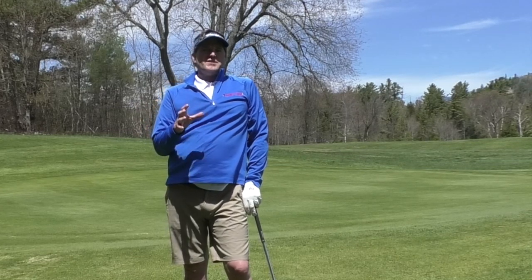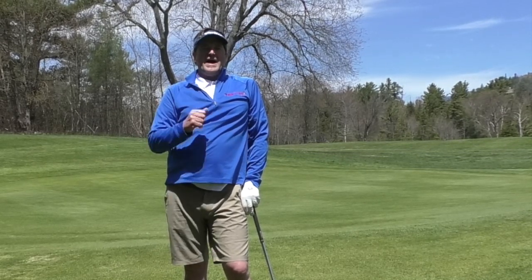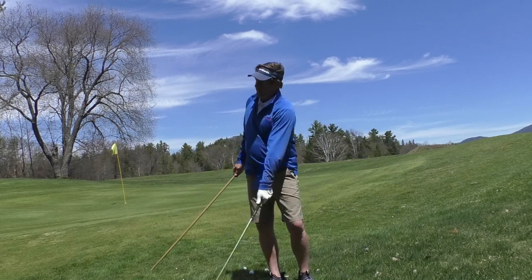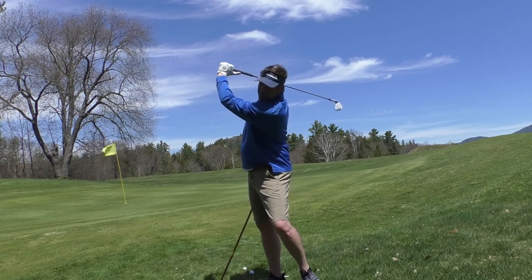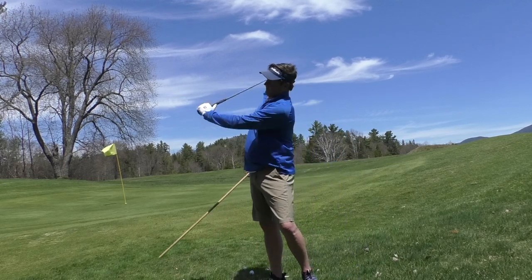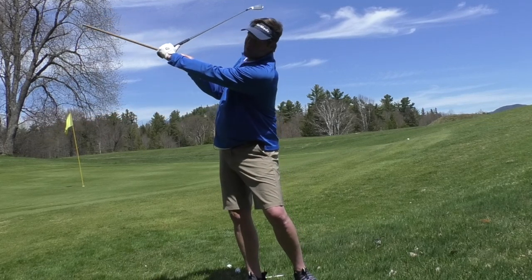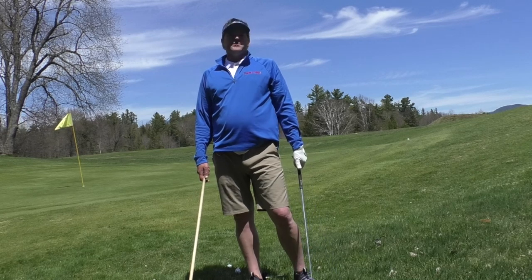Whether you have too long or too short of a backswing, that's up for you or your instructor to decide. Normally we call this line about parallel to the ground. If your golf club is beyond parallel to the ground, that might be too long — although John Daly won the '91 PGA and the '95 British Open with a backswing that went way down. Old-time golfers had very long loopy swings. For too short a backswing, we'd like to see the left arm get at least parallel to the ground — ideally a little bit higher so the club gets closer to parallel. Those would be checkpoints when you videotape your own swing to know if you have too long or too short of a backswing.